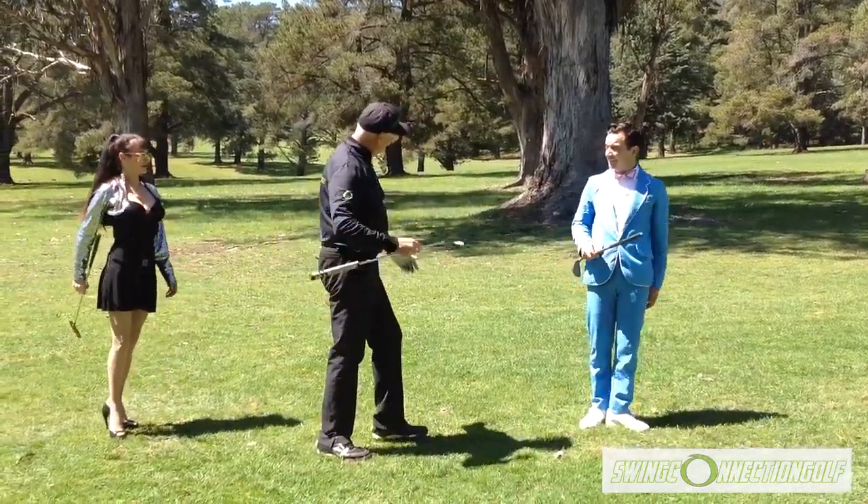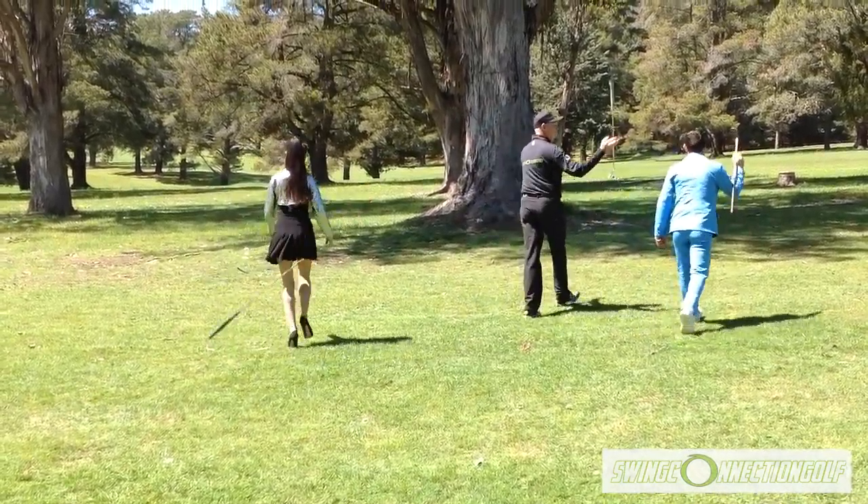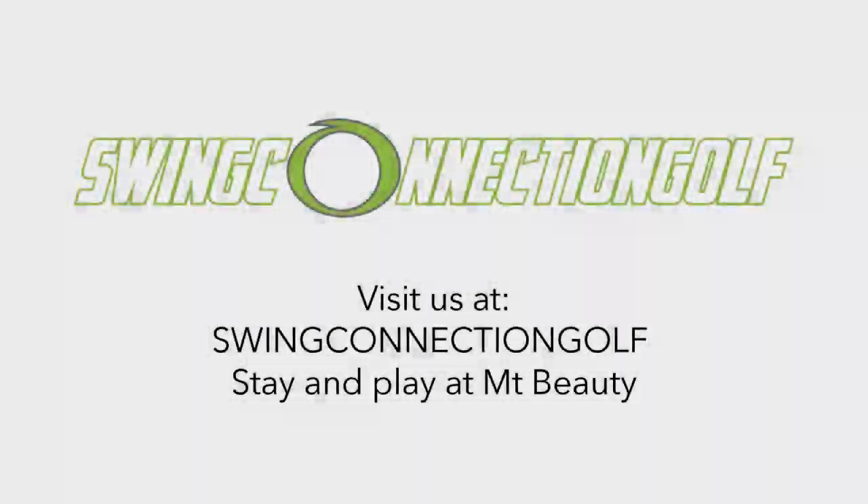Let's go to the 19th hole. Thanks for watching Swing Connection Golf — connected, compact, and balanced. For more information about Swing Connection golf belts and stay-and-play at Mount Beauty, visit the Swing Connection golf site.